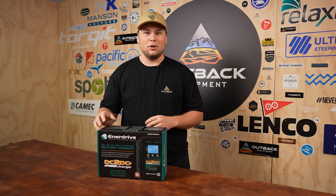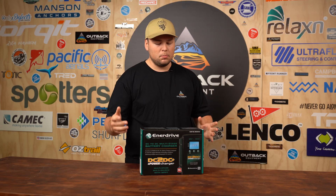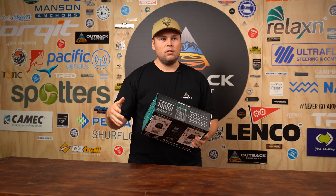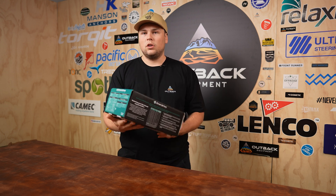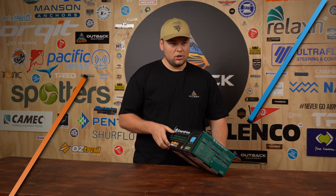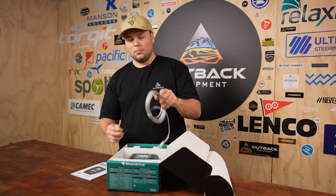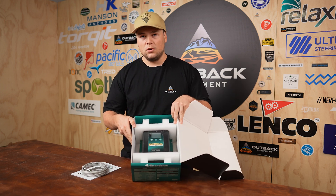Enerdrive's done a really good job with their packaging and making this really DIY and user-friendly. Working around the box, they've actually got solar guides on there so you can tell based on what panel you have and what voltage, you'll know what sort of performance you should be getting out of it. It also gives you the product specs and a bit more information on the unit itself. Inside the box you get a really in-depth product user manual, a battery temperature sensor for use with lead acid batteries, and then the actual DC to DC unit itself.